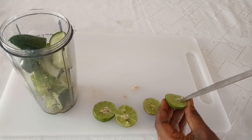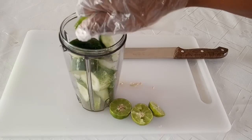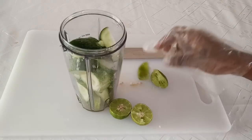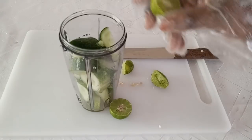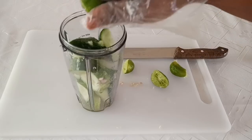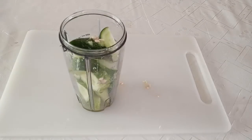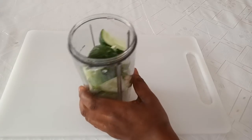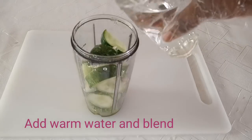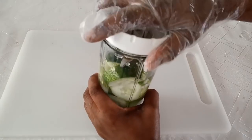I'm just trying to reduce the seeds because there are so many in them. After that I will squeeze them into the blender. So I have cucumber and lime in the blender, and the next thing I'm going to do is add some hot or warm water — half a glass cup of water — to enable it to blend well. I'm going to blend it now and come back very soon.